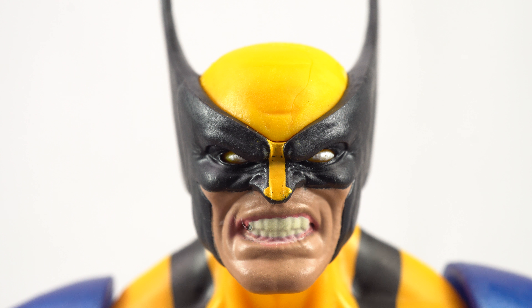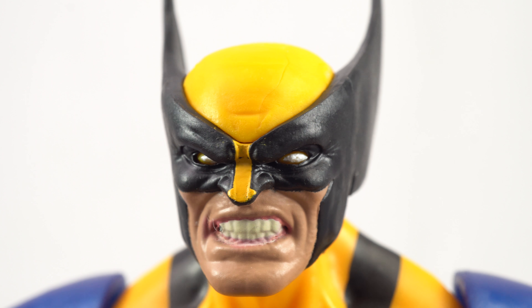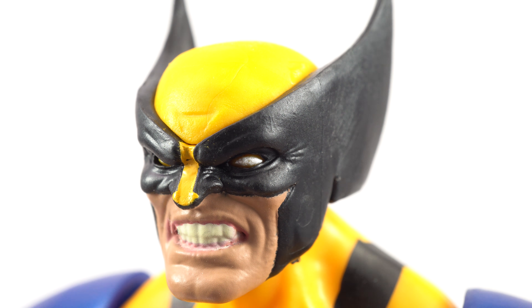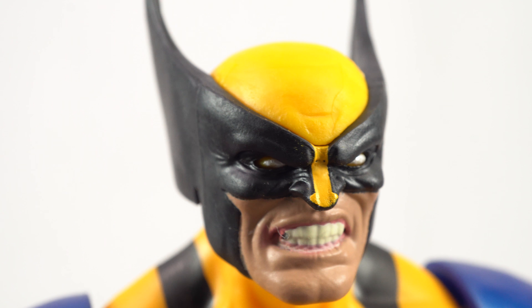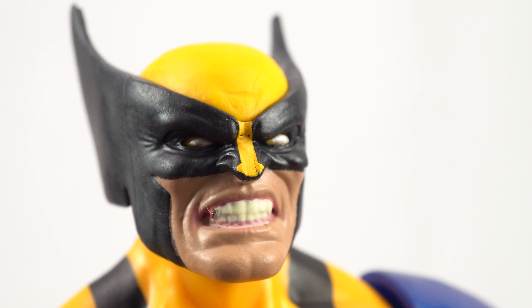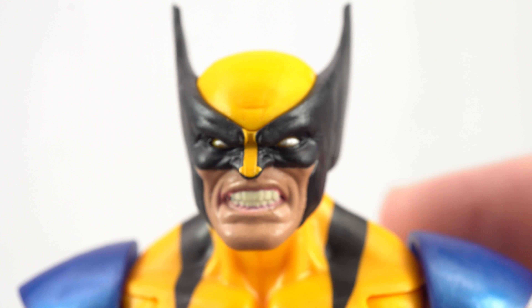Getting in up close with Wolverine, we can see a very cool head sculpt. I love that we finally get an angry face on one of the main releases. The Juggernaut Wave Wolverine just had a very calm looking face, which is definitely not very common for Wolverine. So I love that we get this nasty snarl. The mask actually has some really cool sculpt lines in it that definitely give you the feeling that it is a mask, which is very cool.